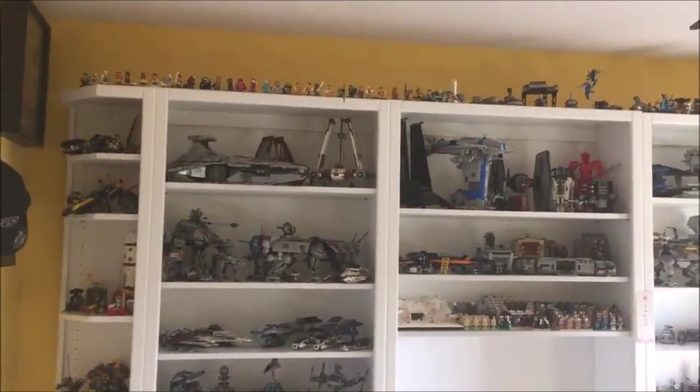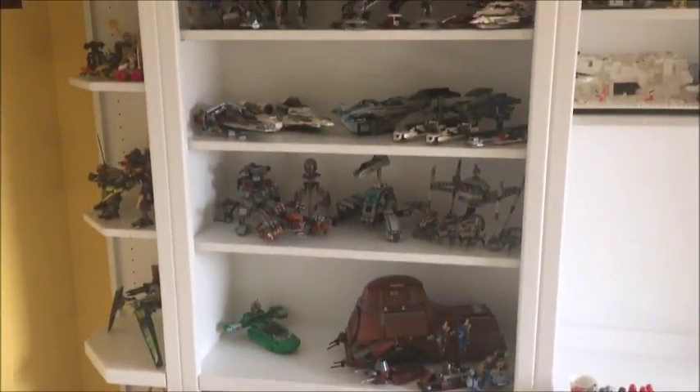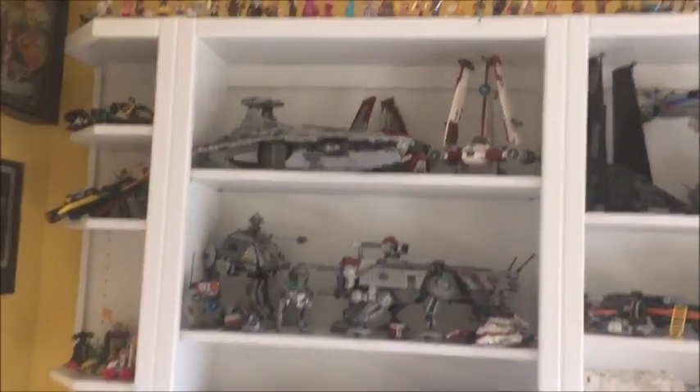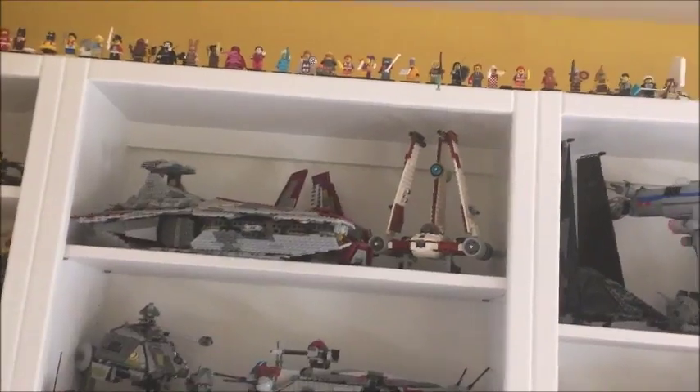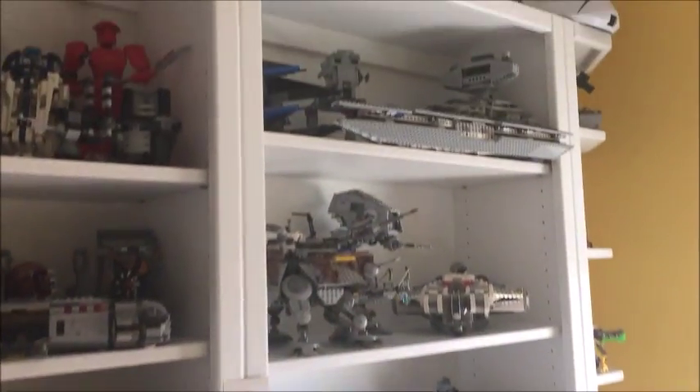So again guys, I'm sorry for not uploading recently — I've just been really busy and reorganizing everything and getting it all on these new shelves has been a big part of it. Thanks for bearing with me, and stay tuned because I've got a lot of cool videos coming out. Stay cool guys, and I'll see you next time!